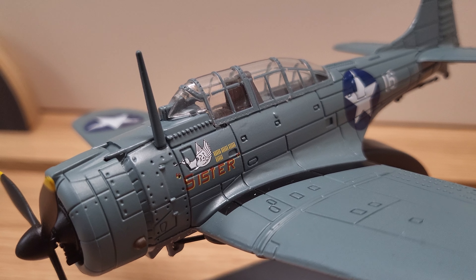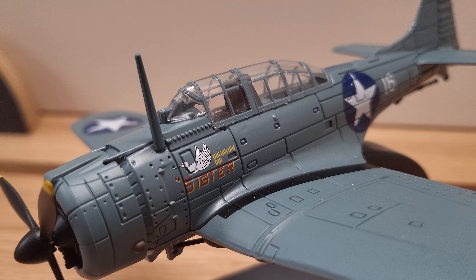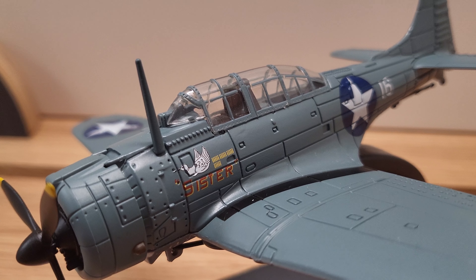Hello, and thank you for joining us today. Today, we're going to check out a Douglas SBD-4 Dauntless.